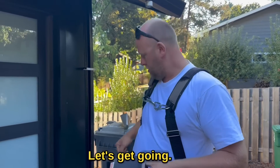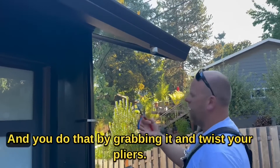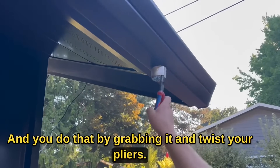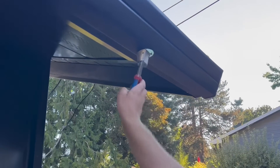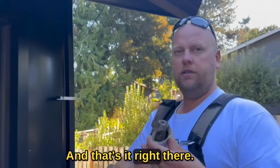First of all we've got to remove the old outlet, and you do that by grabbing it and twisting with your pliers. You don't have to hit it, there's no noise — and that's it right there, you see that?